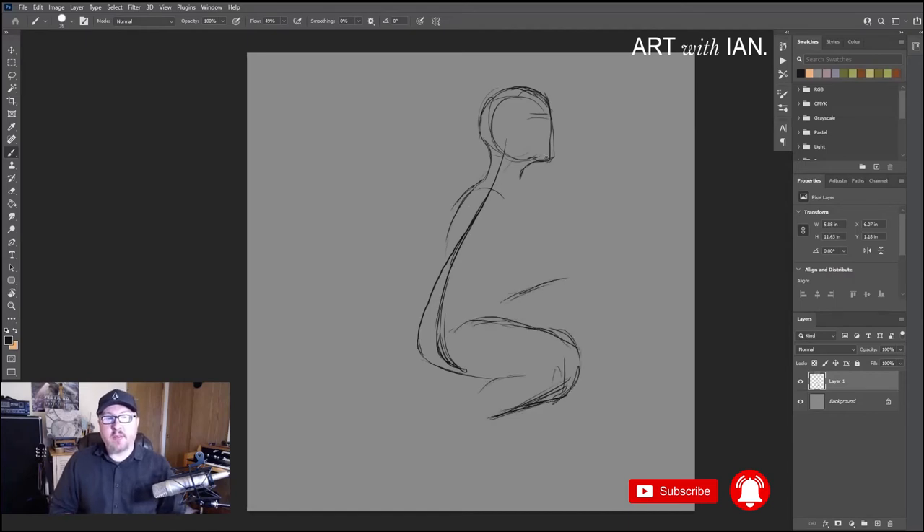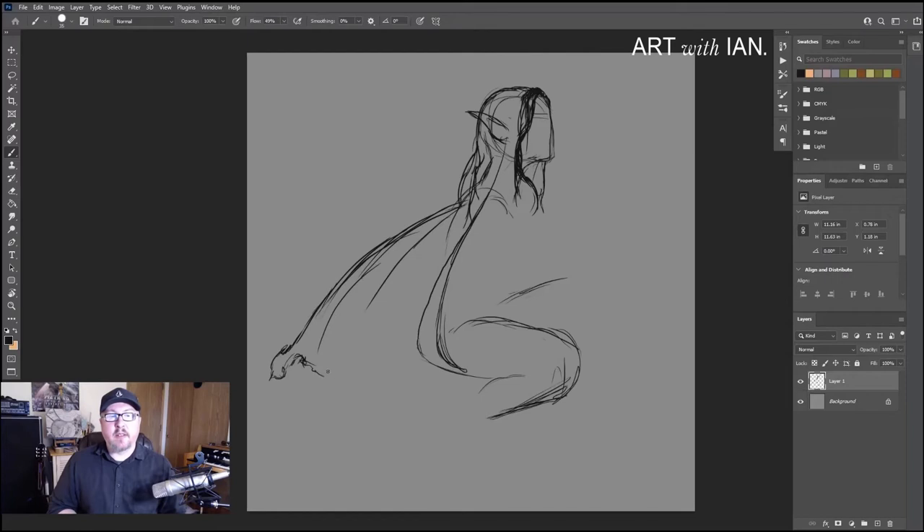So as you can see we're just jumping right in — we're in the sketching phase. I've sped up my recording of this process by a couple times to make the video a little more accessible. It would have been kind of long in real time, but I tried to keep it slow enough that you can still follow along with my process without any issues.